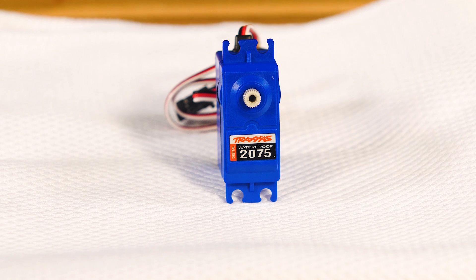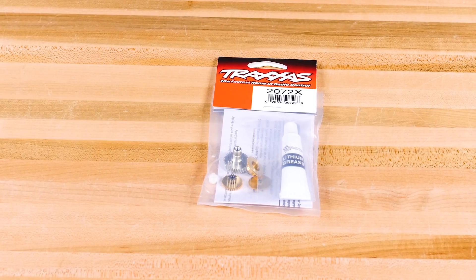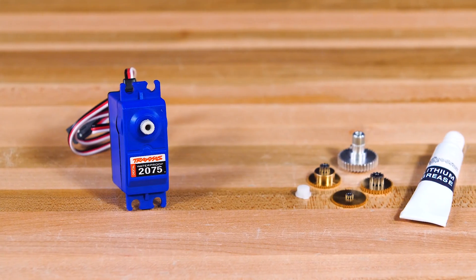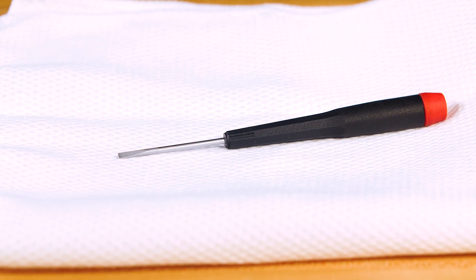If your model has a 2070 or 2075 steering servo, follow these steps to upgrade to the Metal Gear Set. The 2072X Metal Gear Set is easy to install and instantly increases durability. You will just need small Phillips head and flat head screwdrivers for the installation.